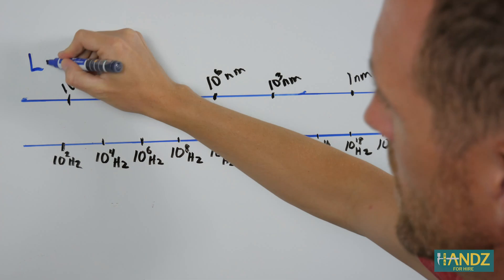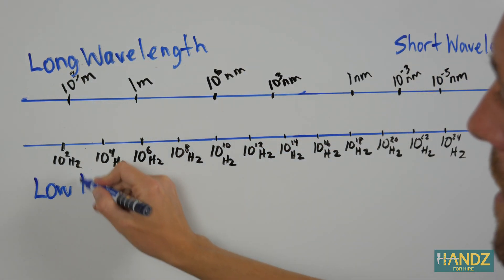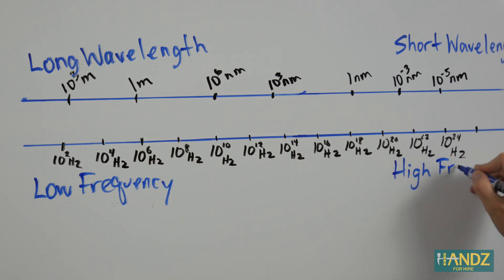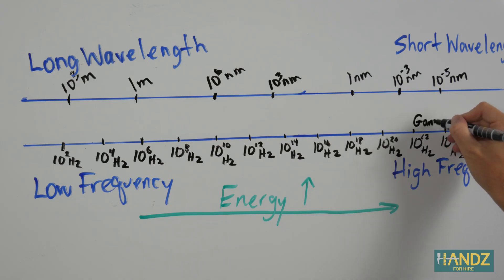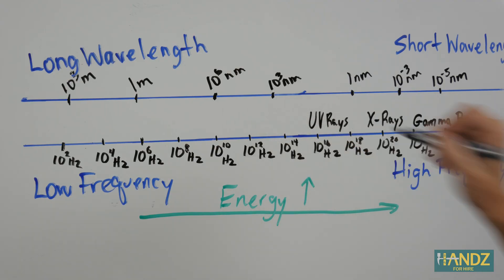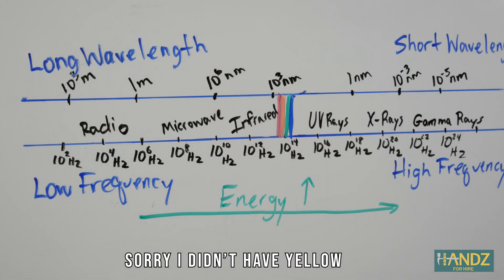Today on It's Just Science, our lesson begins with the electromagnetic spectrum. What is the electromagnetic spectrum, you might be asking? It's a range of frequencies of electromagnetic radiation and the respective wavelengths and photon energies. It means that gamma rays, x-rays, ultraviolet, infrared, microwaves, radio waves, and of course visible light are all connected.